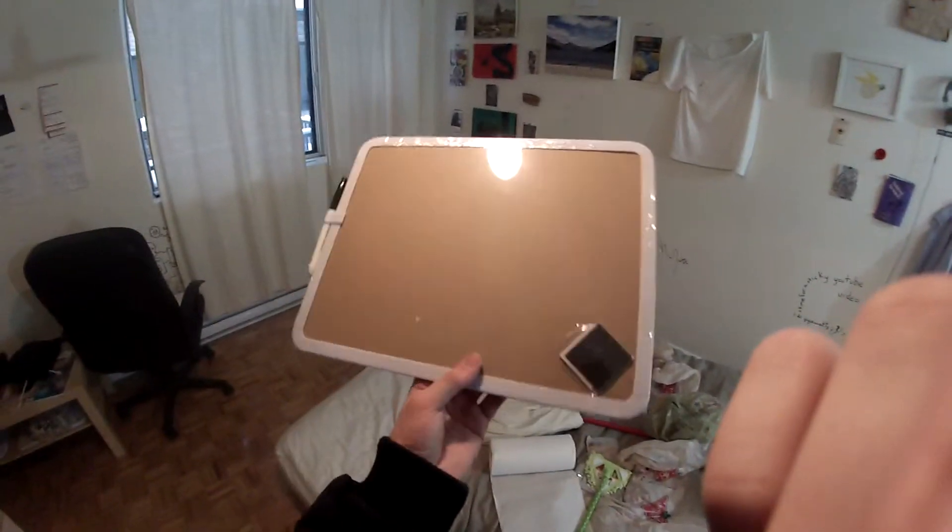Good job to whichever Chinese factory is pushing these out at pennies — champs.